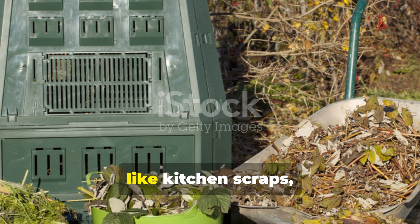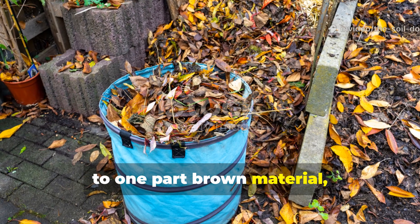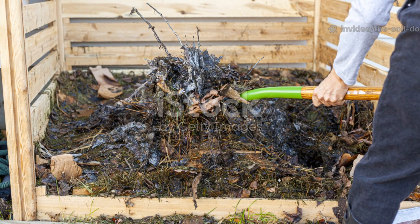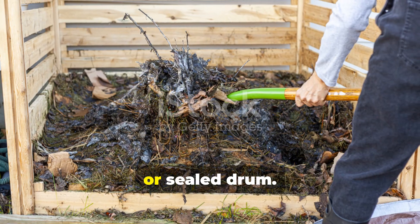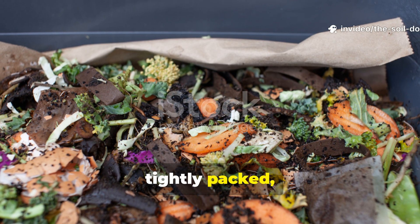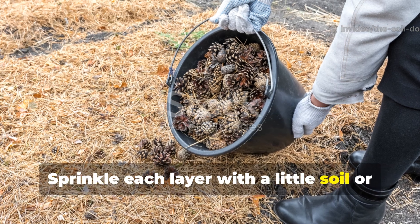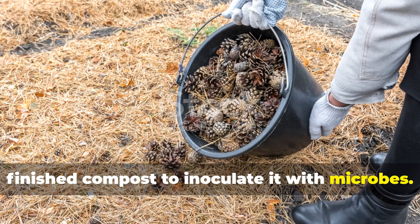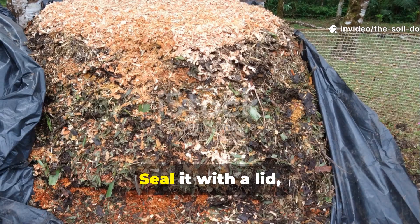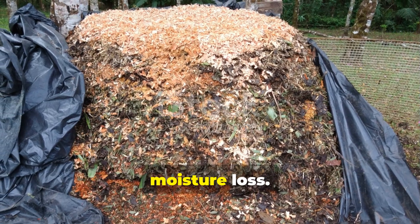A mix of two parts green waste — like kitchen scraps, fresh grass or manure — to one part brown materials such as dry leaves, sawdust or shredded paper works perfectly. Layer the materials in a pit, barrel or sealed drum. Unlike regular compost, you don't want air flow — you want a tightly packed, moist, semi-anaerobic environment. Sprinkle each layer with a little soil or finished compost to inoculate it with microbes, then moisten the entire pile until it feels like a wrung-out sponge. Seal it with a lid, tarp or even a layer of banana leaves or plastic sheeting to prevent oxygen and moisture loss.